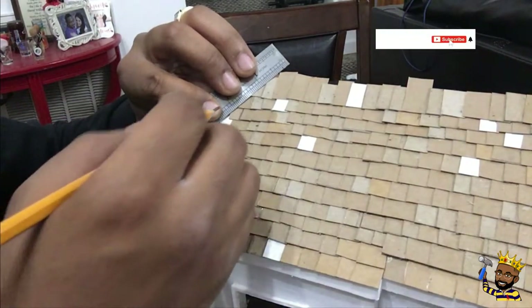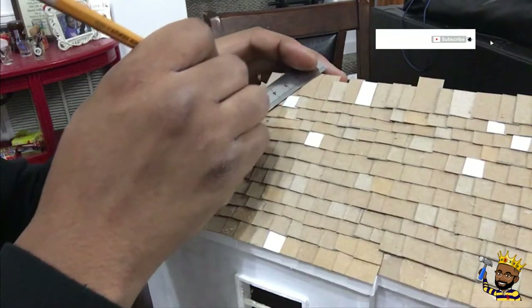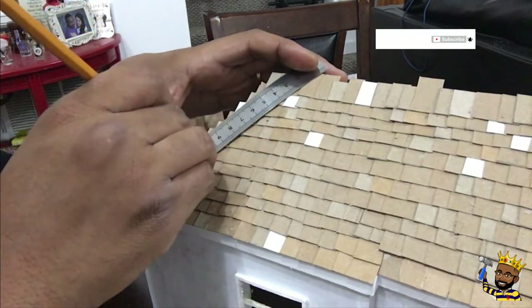I couldn't see the edge on this side, so I decided to just use a ruler and draw a straight edge line going down, and I am just going to cut that line out.